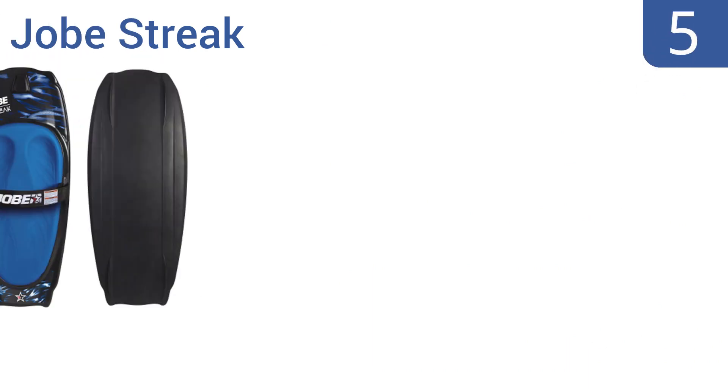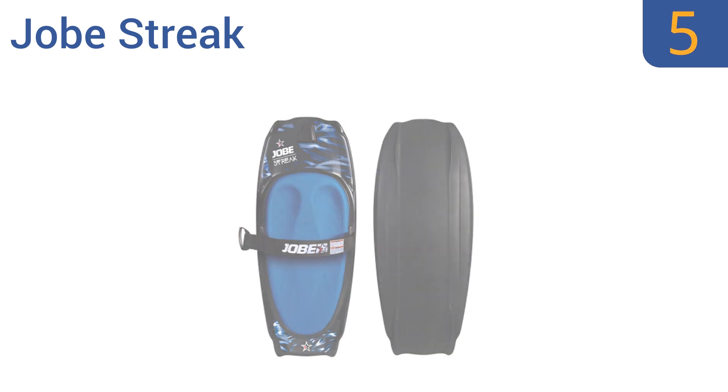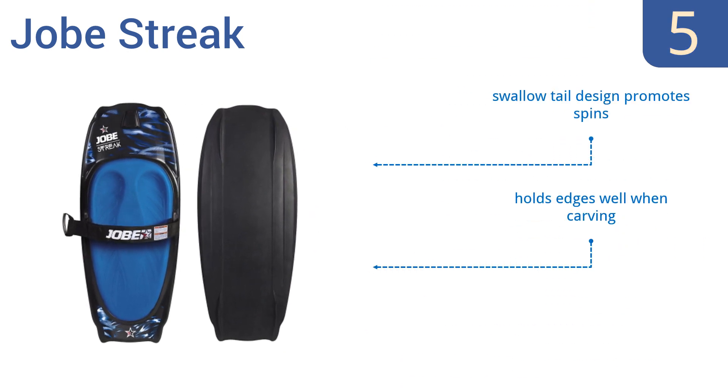Halfway up our list at number 5, the Jobe Streak has an ergonomic seat pad with contoured grooves for your knees, while extra traction offers stability, making it more comfortable for long days of riding. Molded fins create some drag, making it most suitable for new riders. Its swallowtail design promotes spins and it holds edges well when carving. The handle hook automatically retracts flush.